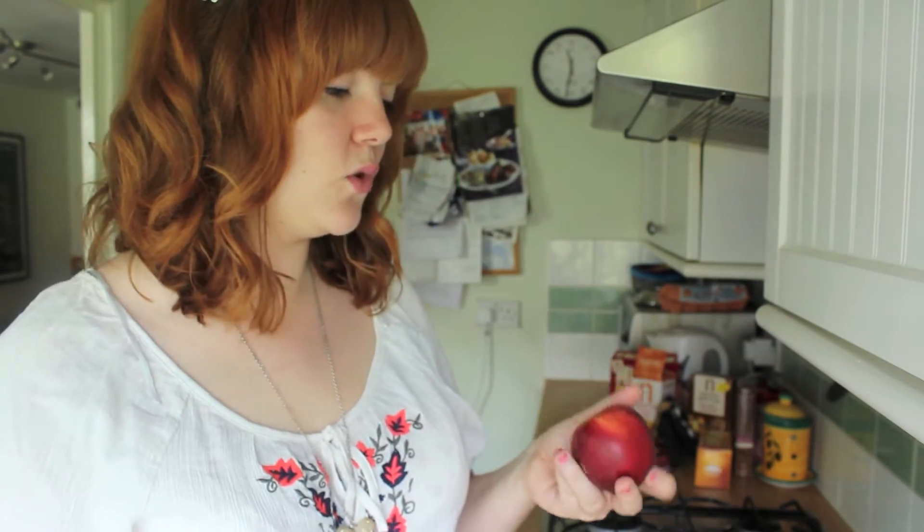To do this though, you first have to get rid of the stone. So first of all, you need a very small sharp knife. This is kind of my paring knife — I use it for all small vegetable work.